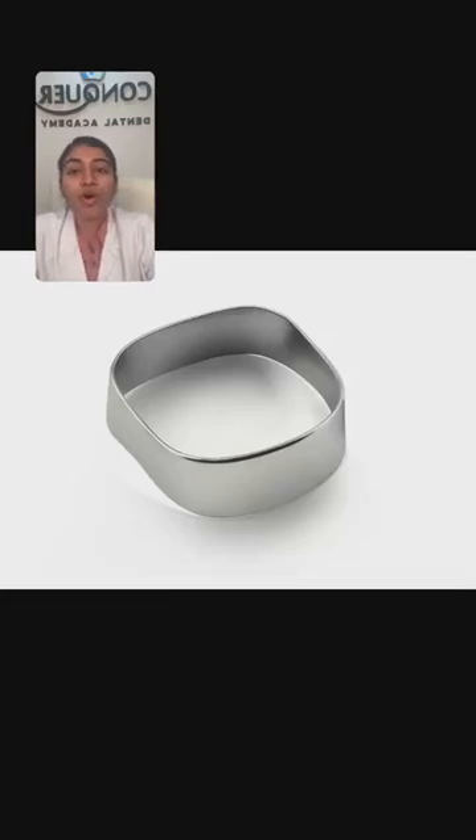Hope you all can see the image. You need to identify what this image is. Today we are discussing image-based questions in the subject periodontics. Yeah, I can see a few answers coming up and everybody is answering it right. This is a plain molar band — it is a preformed one and it is made up of stainless steel. We can attach orthodontic appliances and space maintainers by soldering or welding them to these bands.